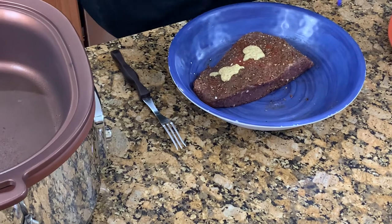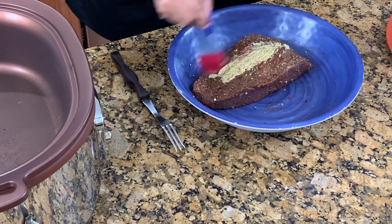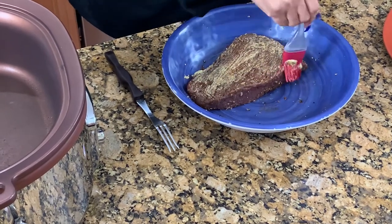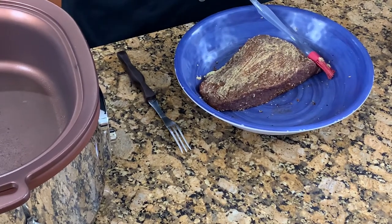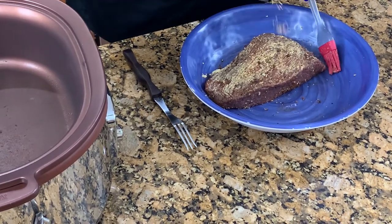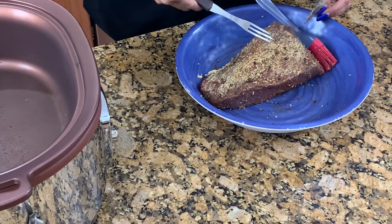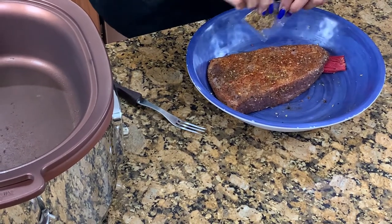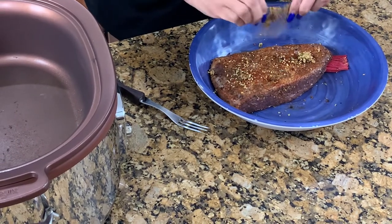I use it on so many things and I just want to rub in a little bit of mustard. When you buy the corned beef, they always give you a little packet, so it's at this time that you will put those seasonings that they give you.